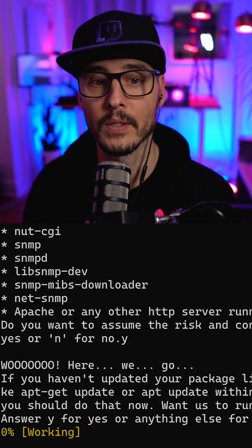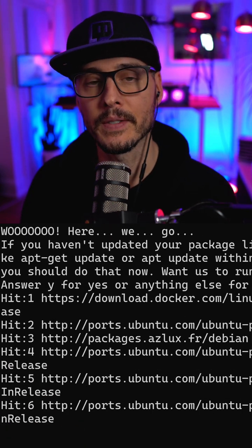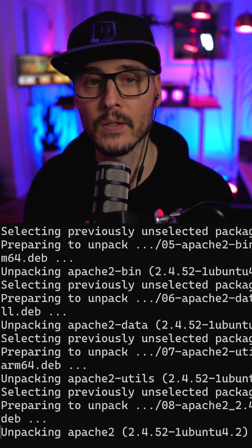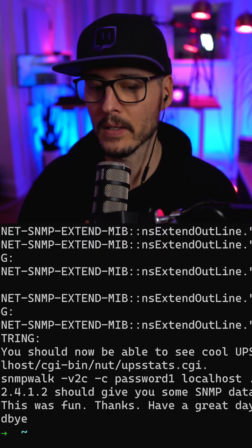Now, this script is going to ask a few questions. Then the installation will take place, and it will go through and install all of the dependencies as well as test the installation. After this script is run, NUT is installed and ready to use.